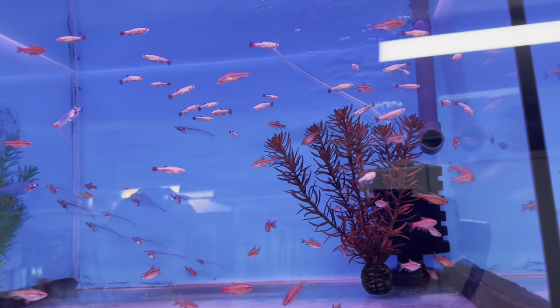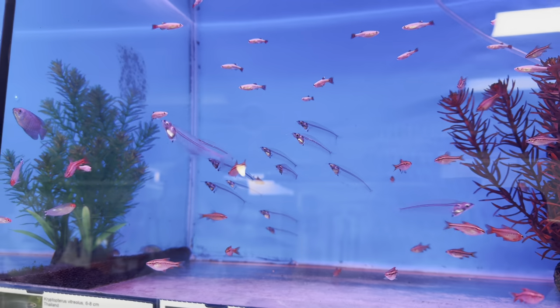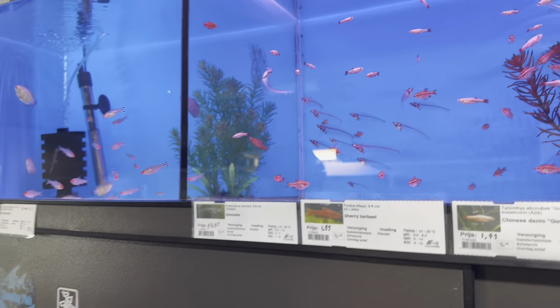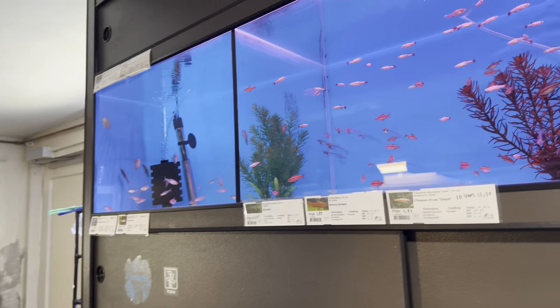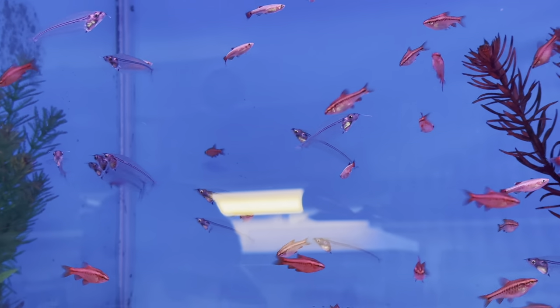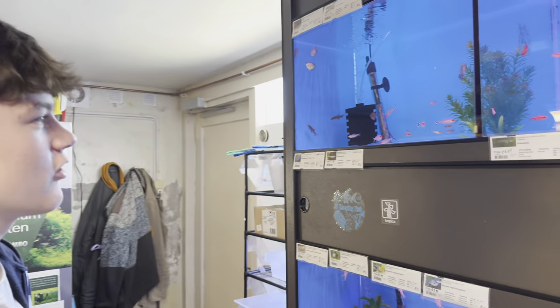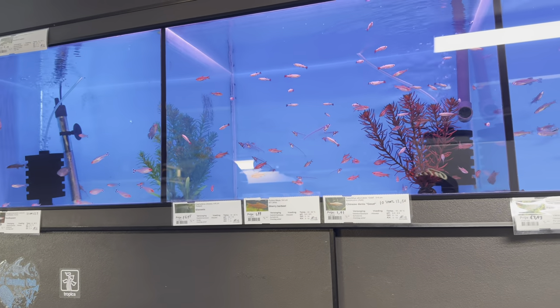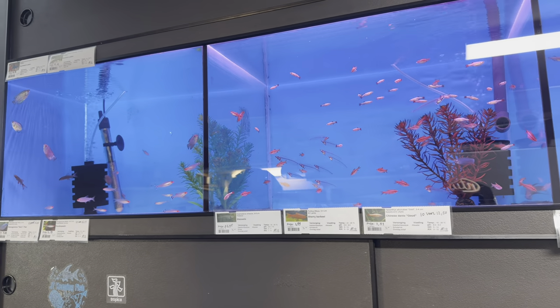Over here we've got Cherry Barbs, White Cloud Mountain Minnows, and then we've got the Glass Catfish, which are a really cool fish actually. Are they popular? Yeah, I would say they're quite popular, and popular for younger kids who have aquariums and go to a shop and see these - oh look, I can see their bones, it's so cool! So they buy them. Not really for professional aquarists, but for kids they are quite popular so I just have a couple in stock.